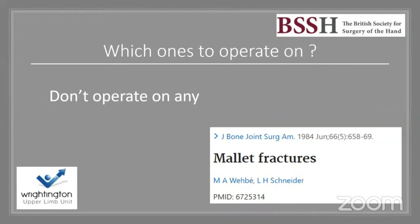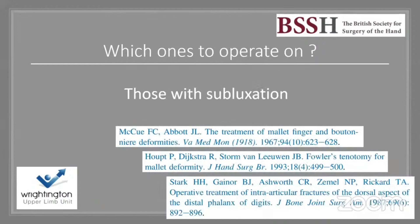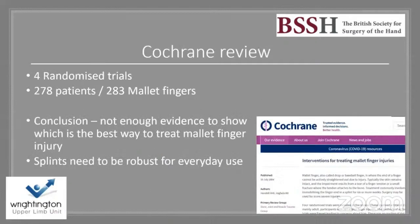One paper from 1984 showed good outcomes with conservative measures alone. However, literature has examined the degree of articular joint surface involvement, suggesting that greater than one third indicates operative management. Those with subluxation should also be considered for surgery. This highlights that different mallet finger injuries require appreciation of specific factors.